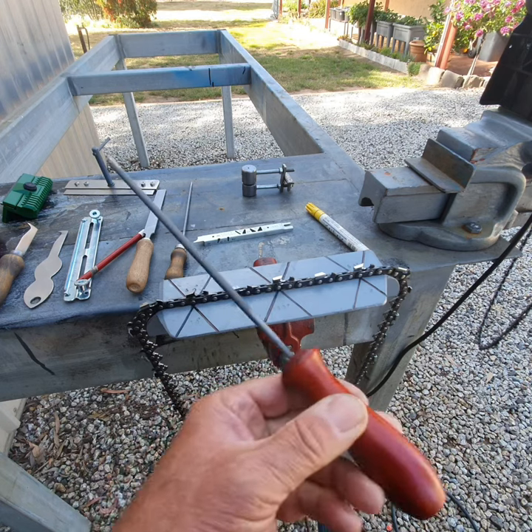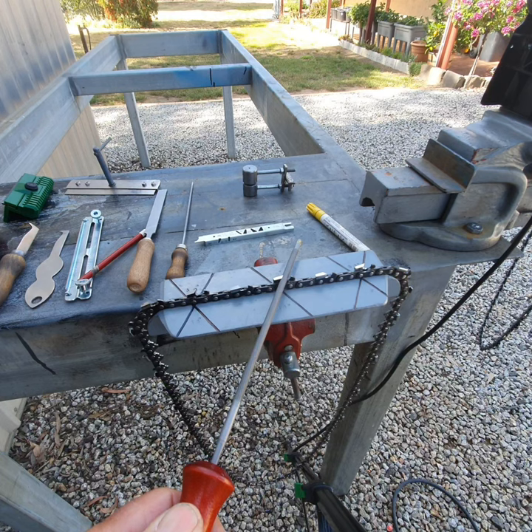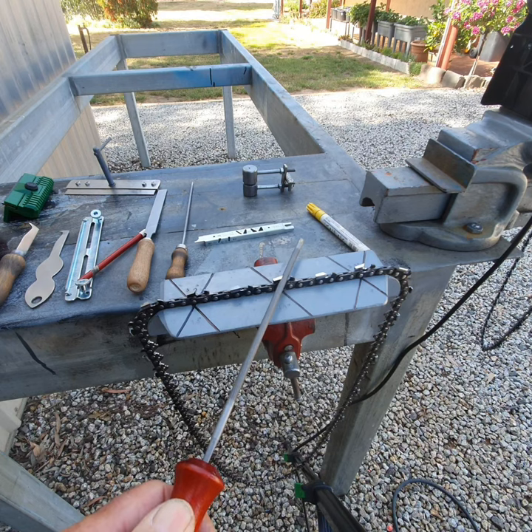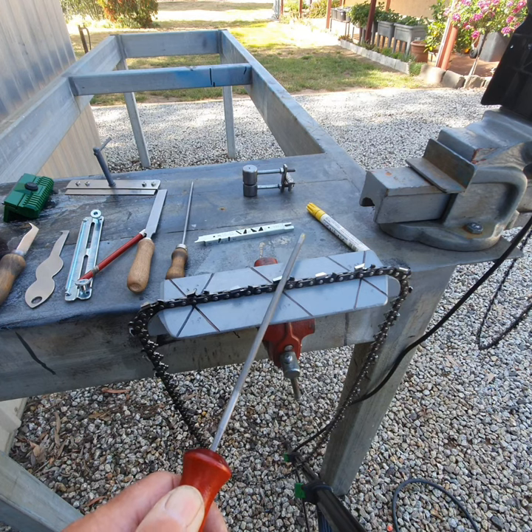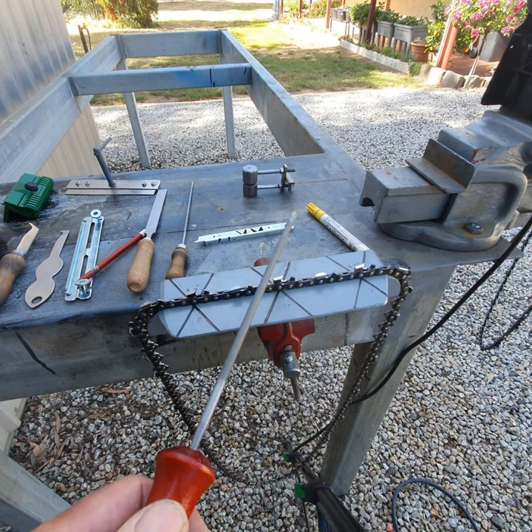30 degrees in one direction, 30 degrees in the other. If you've got an Oregon chain, it'll be 25 degrees, but most of the time I have Steel chains and even if I've got an Oregon chain I still grind at 30 degrees — all my chains are ground at 30 degrees. There's maybe a slight tilt down; Oregon recommends 10 degrees tilt, but generally speaking you hold the file fairly flat.